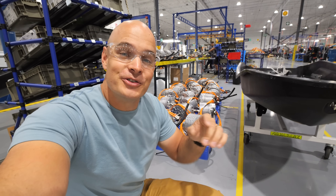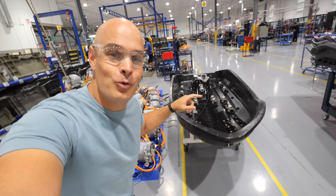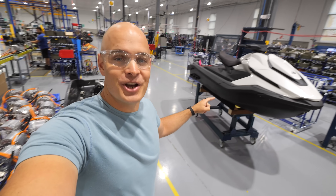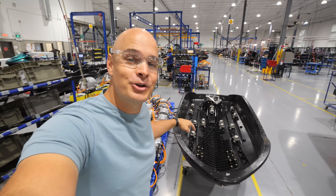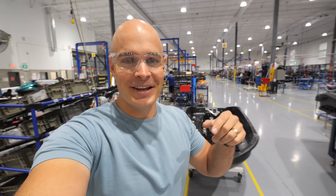Today we're here with Tyga Motors at their electric power sports factory, and we're going to see how they build and waterproof an electric jet ski. This right here is vehicle number 1000, and we get to see how it all happens. Let's get started.